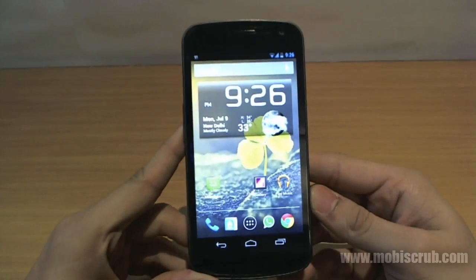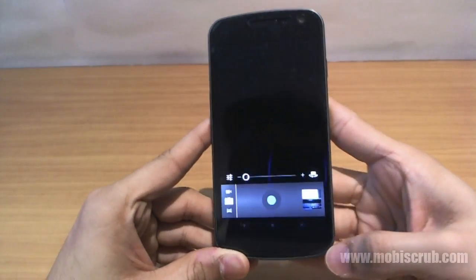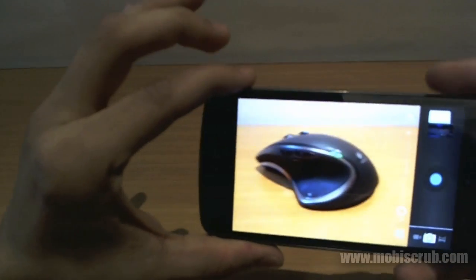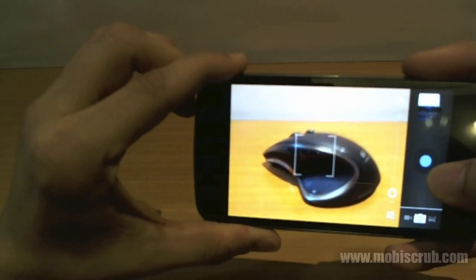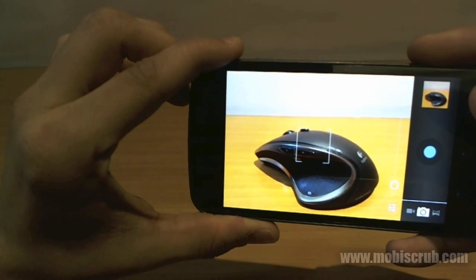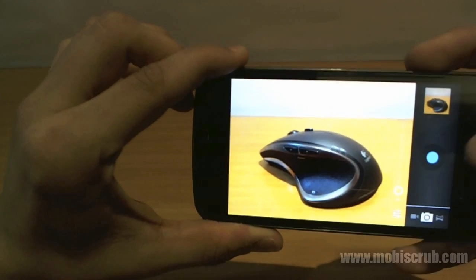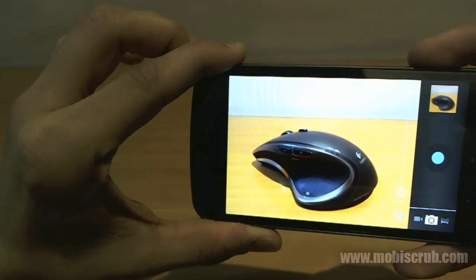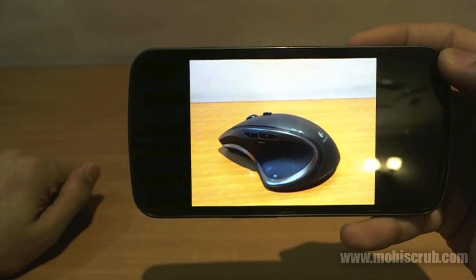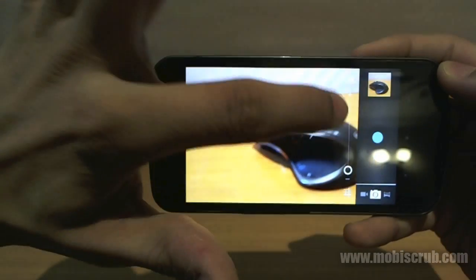Another very interesting thing about Jelly Bean is the camera and gallery. When you take a picture, it goes into the gallery with a smooth animation — very quick, very low shutter lag. You can slide left from camera mode to come back into pictures, and slide back into the camera again.